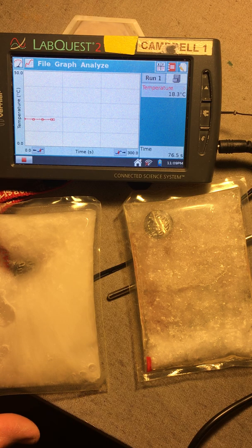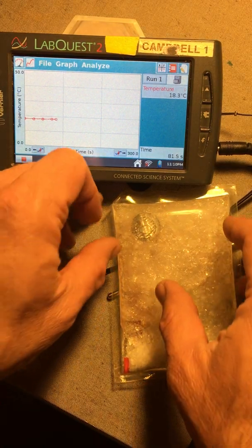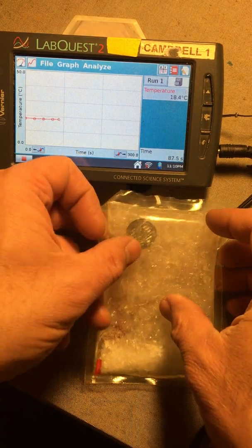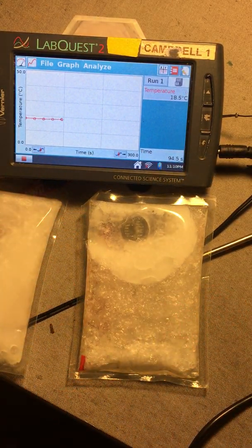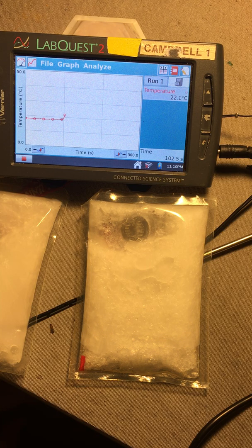I have this one on the right which looks pretty slushy right now, but it also has sodium acetate, water, and the disc. I have a thermometer underneath it on a timer graphing the temperature. I'm going to flex this one too — you can see it's also radiating out and going from that slushy material to a solid. As you can see, the heat is dramatically increasing. The thermometer probe is underneath the heat pack.